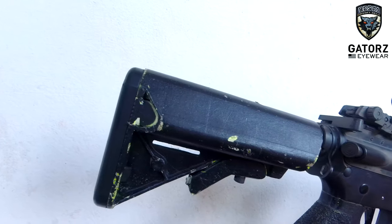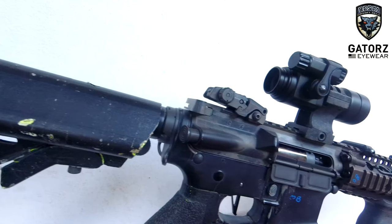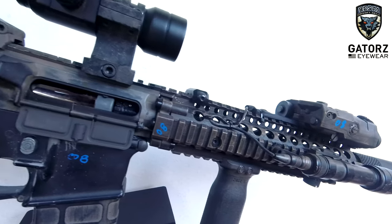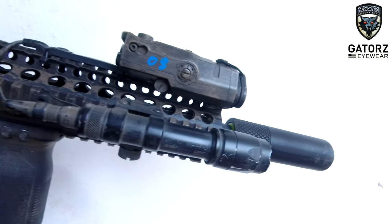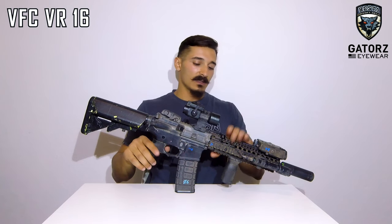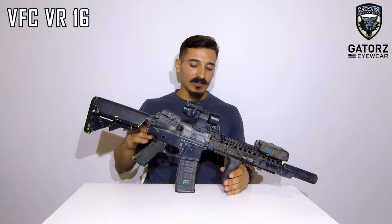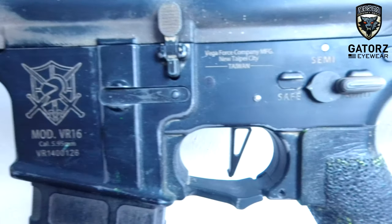This was the first ever airsoft gun that I purchased, I don't even know how many years ago but quite a few. It started out its life as a VFC VR16, pretty much stock — it had a 14 and a half inch barrel, the standard not free-floating handguard, crane stock, pistol grip, fixed iron sights. It was a pretty basic AEG.